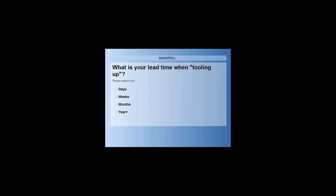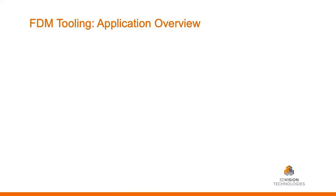A quick question before we get too far: what is your average lead time when tooling up with a new product — not the entire line, but maybe one work cell? Are we talking days, weeks, months, or if you're in automotive, maybe a couple of years? Let's take a look. Usually we're seeing people in the weeks to months range, so let's look at what our customers are doing in today's presentation.